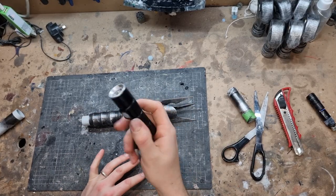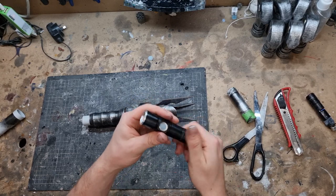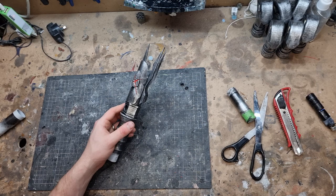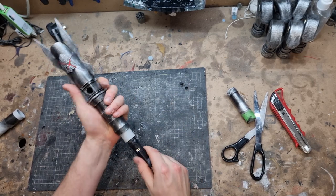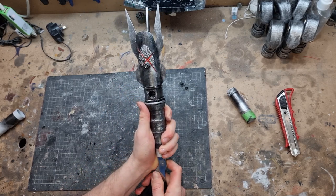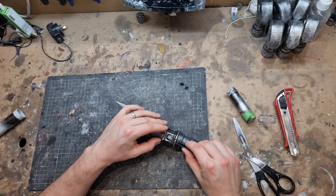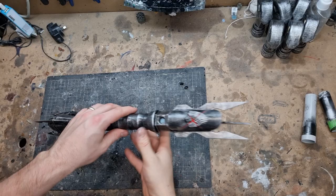Time to put the electronics in. I usually start out with these 200-lumen LED USB-chargeable lights. These are really great because they've got a switch, they've got the lens, it's USB-chargeable, good battery life - so I use these for these single LED lightsabers, it works really well. I'm not going to go through it now but check out my other videos. Essentially I break it down into something like this, which I just have to slot up inside the lightsaber into the right spot, line it up to the button, and then with a pair of tweezers put the switch in. There we go, that's the pommel in.